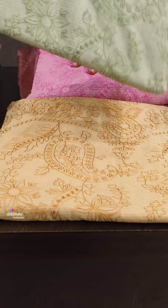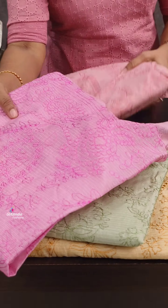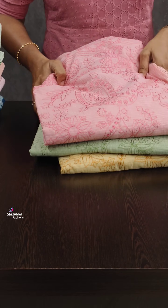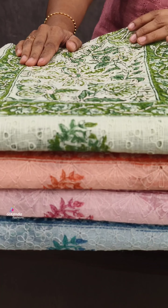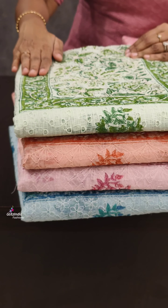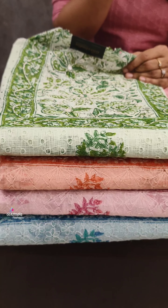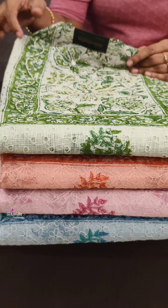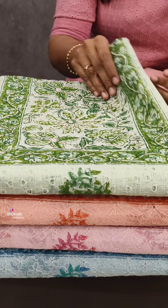The next color is green with a beautiful yellow sheet pin combination. This is the color combination of the pin. We have thread work and block print work on this fabric.